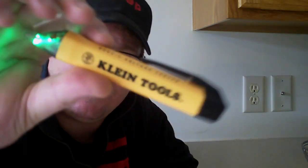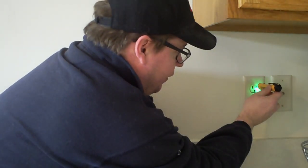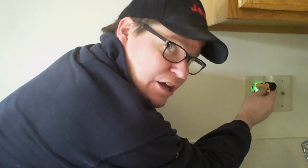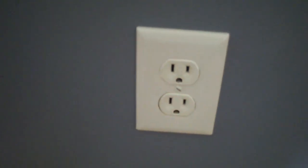Now that you've shut off the power on the breaker, it's always nice to double-check. I really love this little tool — it's a voltage tester. You insert it in the outlet, and if it doesn't beep, you're good to go. If you don't have one of these, use anything — grab a little alarm clock or a radio, plug it in, and make absolutely sure there's no power running through that outlet before you start working on it.